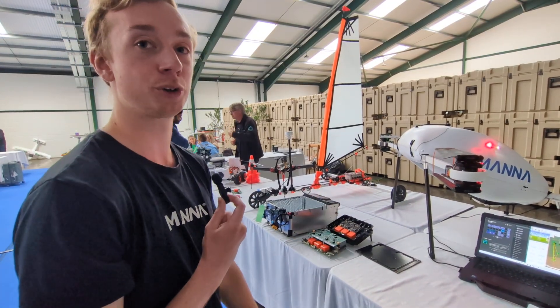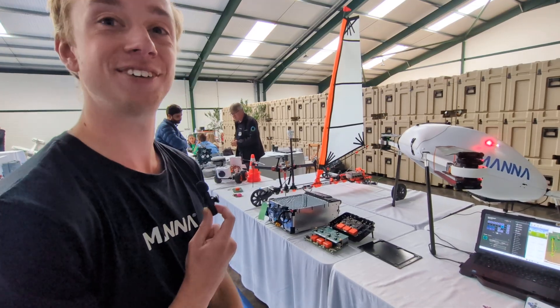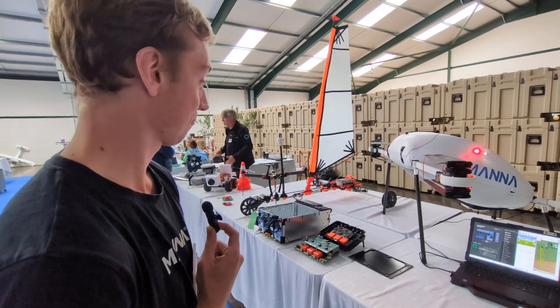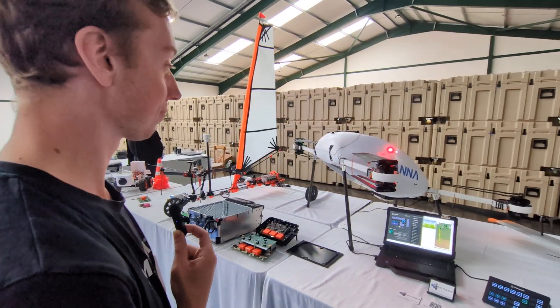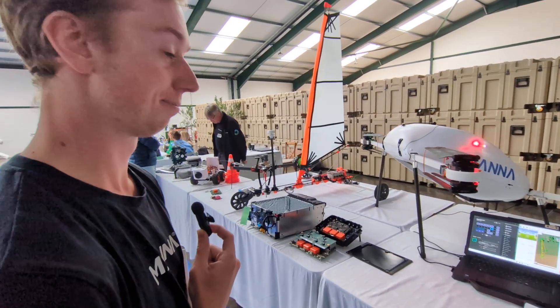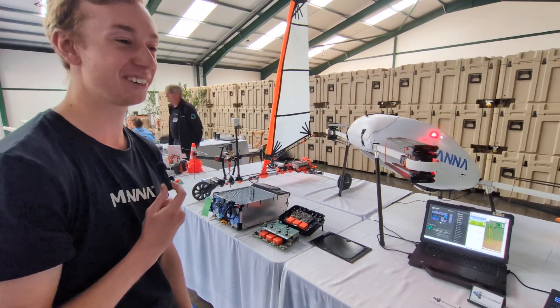It was a fantastic talk earlier, Dan. I'd encourage anybody watching to find the autopilot live stream and get yourselves watching that. Thanks very much, and I'll probably come and ask you some more questions. Thanks Dan.